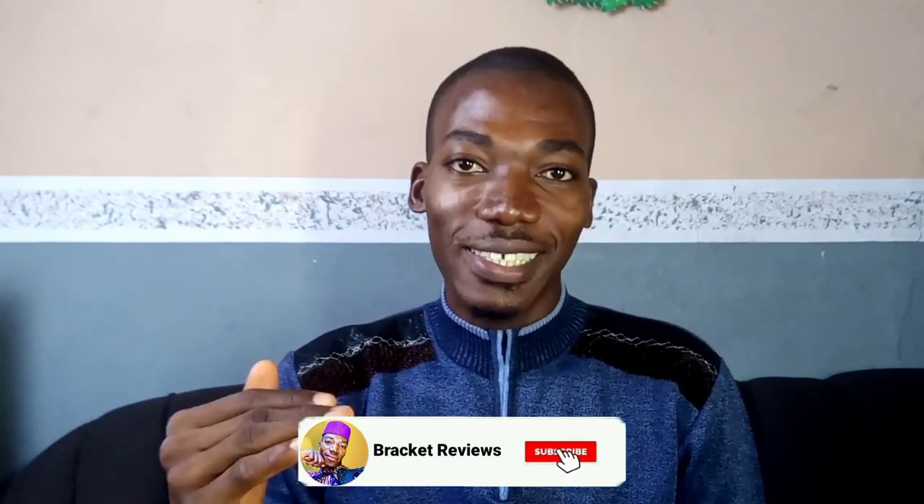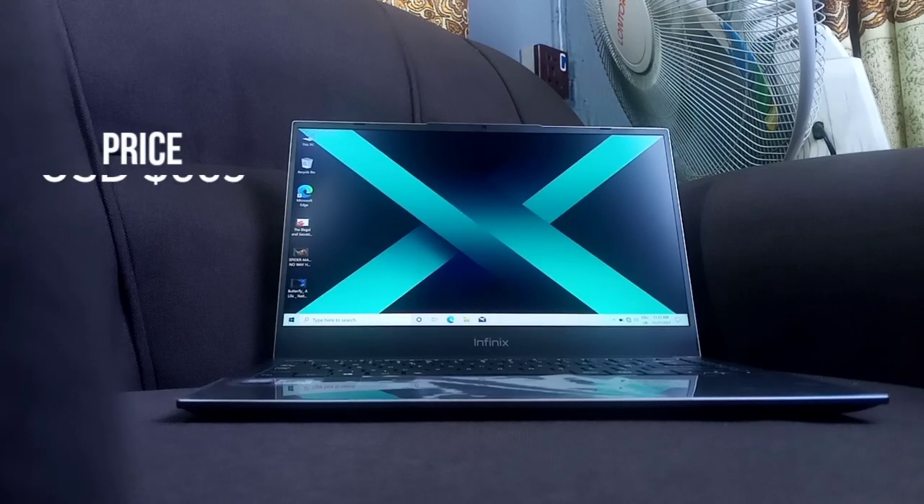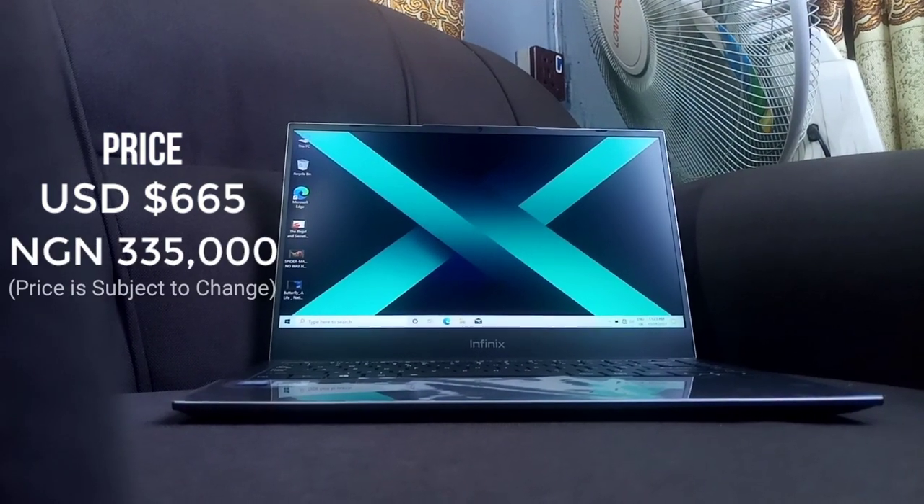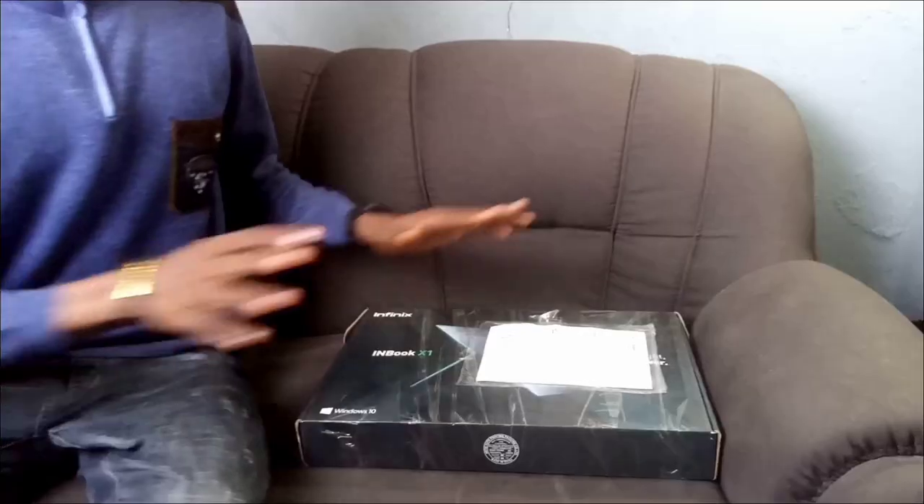Now to the price. When you have a lot of manufacturers making the same commodity, there's going to be competitive pricing, and Infinix is just doing that. This laptop goes for 665 US dollars here in Nigeria, which is equivalent to about 335,000 Naira. That is a bit competitive if you compare it to others with the same specs. Let's go to the unboxing right now so you can know what you're going to be getting from the package.